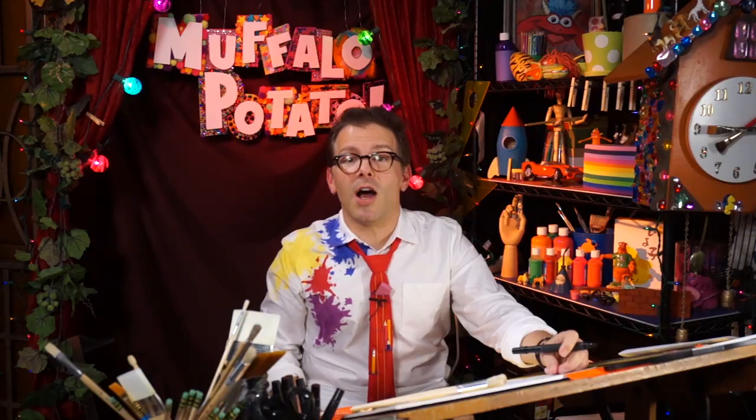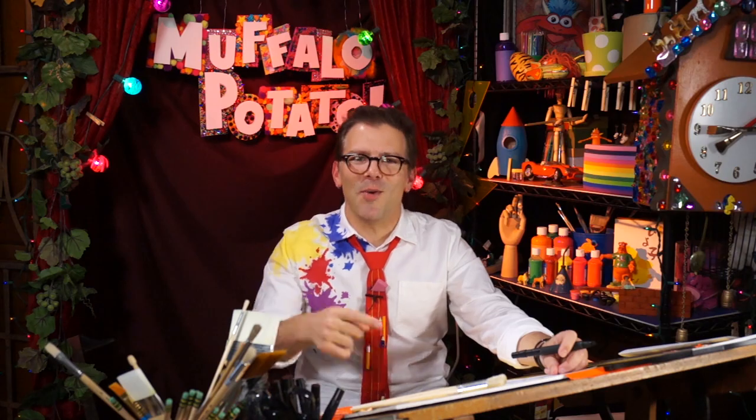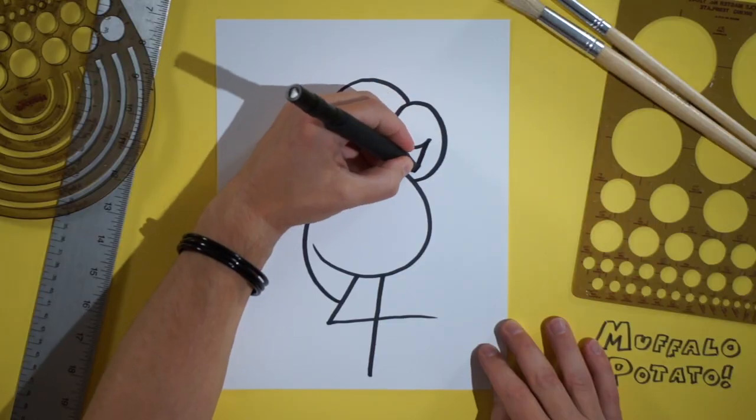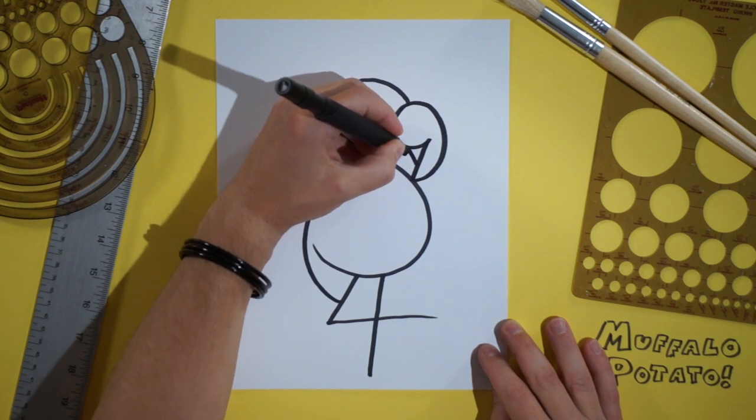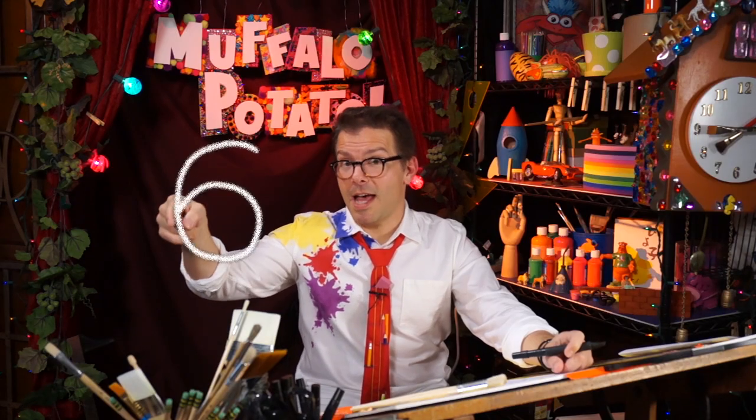Now the next thing we're going to draw is a lowercase Y, just like this. Why? I don't know, just do it. Right here, straight down, and across. And inside this area right here, we're going to draw the number six, just like that.